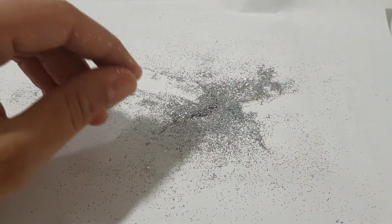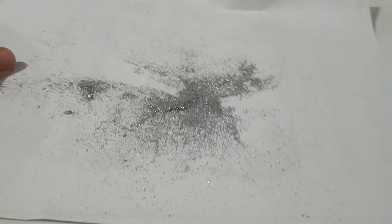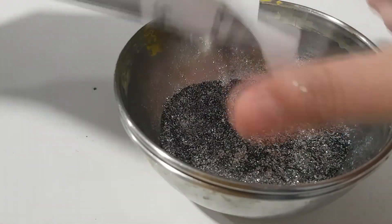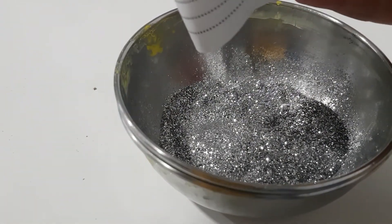Remove the excess glitter by brushing it away a little bit, and then the glitter you have left over is already good for reuse. So don't forget to recycle — it is very important.